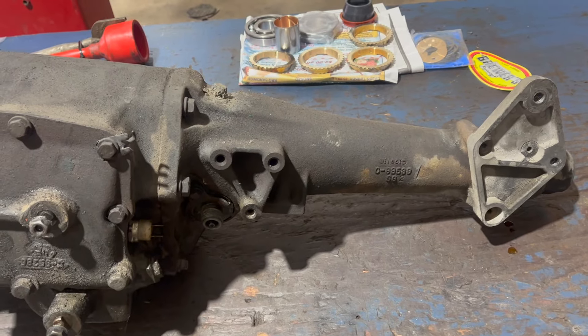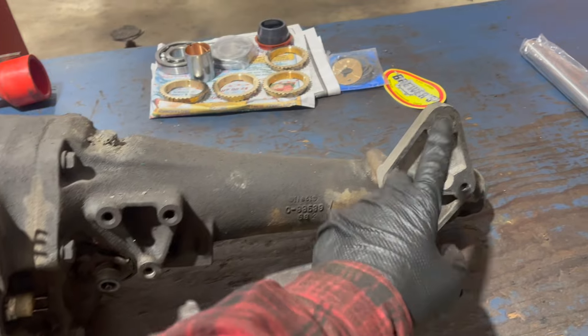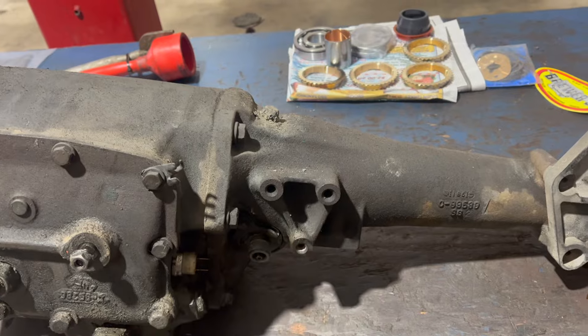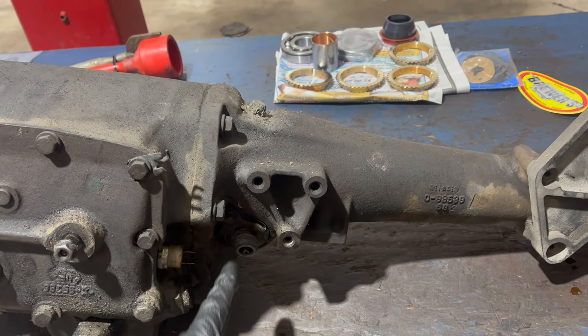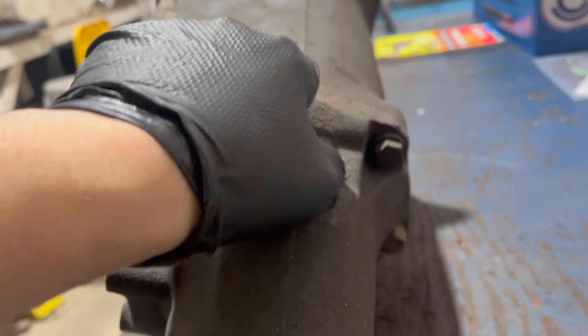Moving rearward, we have the tail housing or extension housing. This is where the shifter mounts - in this position on an E-body like this Cuda, and in this position on a B-body like a Charger. Also note, the speedometer drive is right here. On the top of the extension housing, there's a breather.